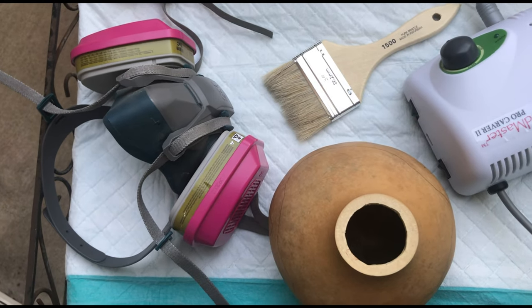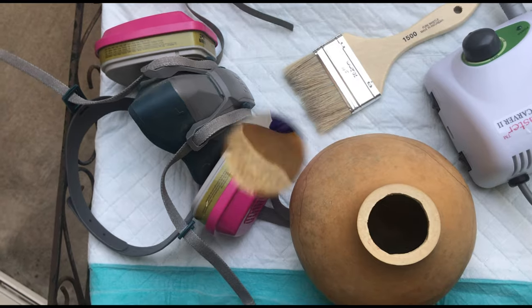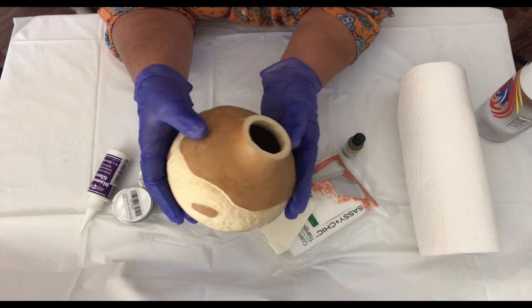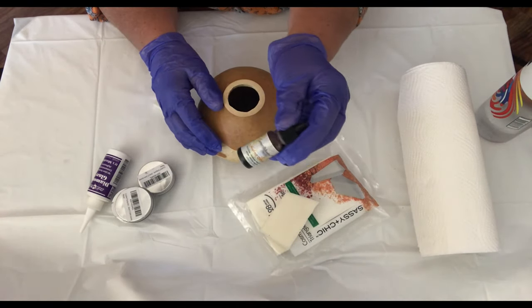I use a face mask because the dust from carving is not healthy. Oops — I forgot to record the actual carving process. A YouTube newbie error, so sorry! Now that the carving is done, I'm going to color the gourd with the burnt orange ink dye.